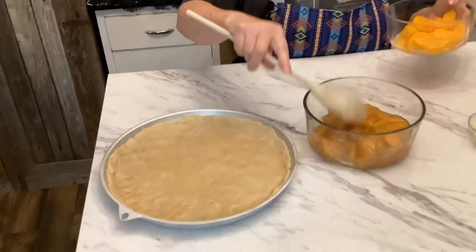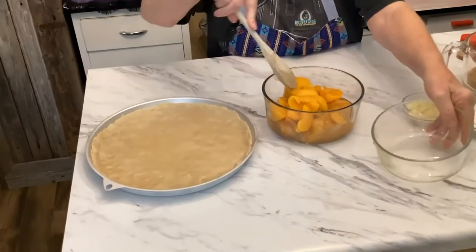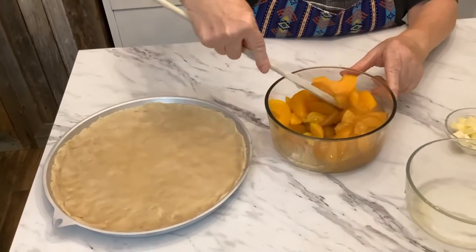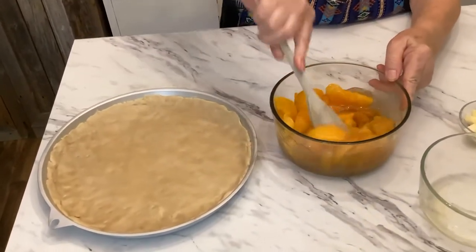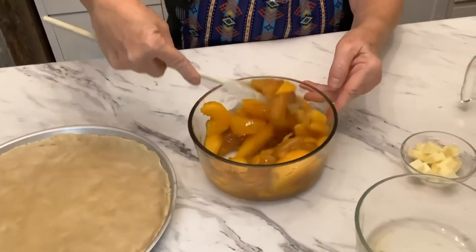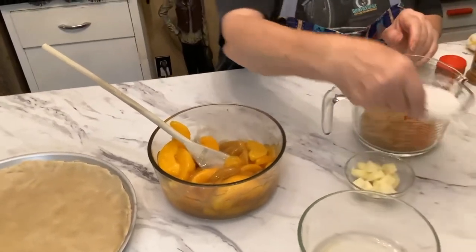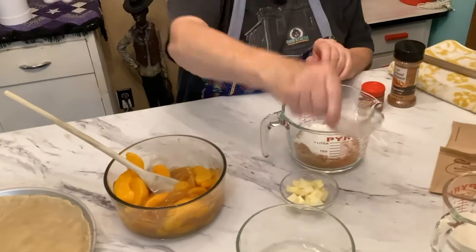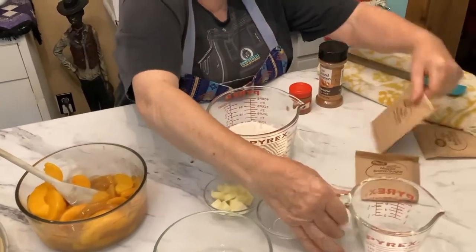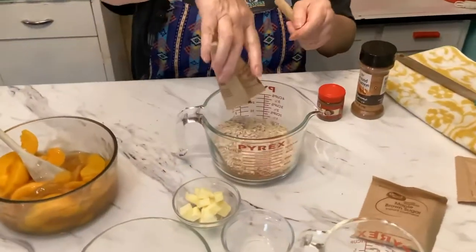I've got my canned peaches here and I'm adding the pie filling — so I'm adding all of it together and just mixing it around. Now I'm going to put the white sugar in here, then the flour, and the three packages of instant oatmeal.